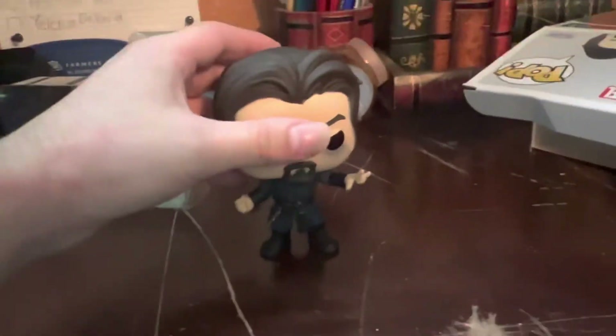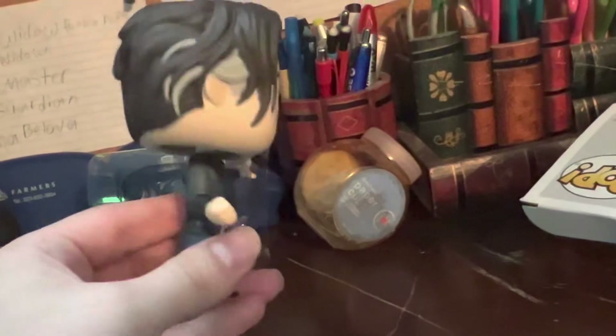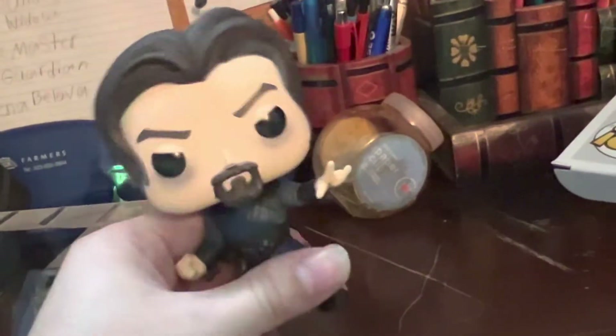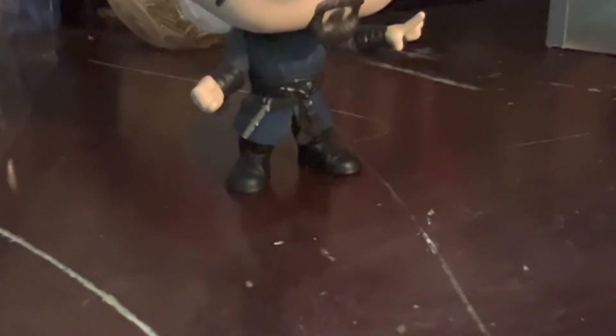The Funko Pop itself looks really good. He's got his Mystic Arts outfit, which I kind of love, but as an evil variant, which is kind of cool. And right there, I believe that's the Darkhold — I wish they could have done a better job on it, but it's almost like a sling ring.